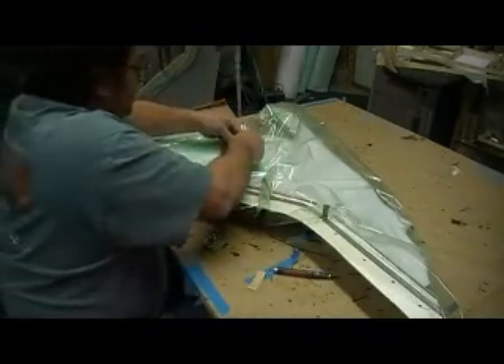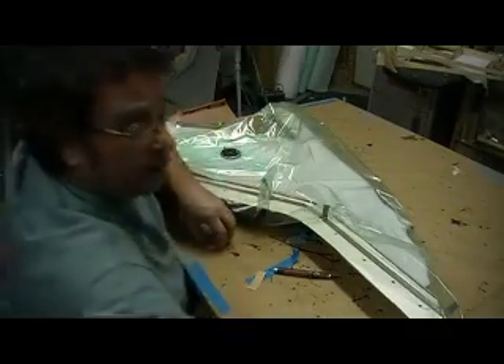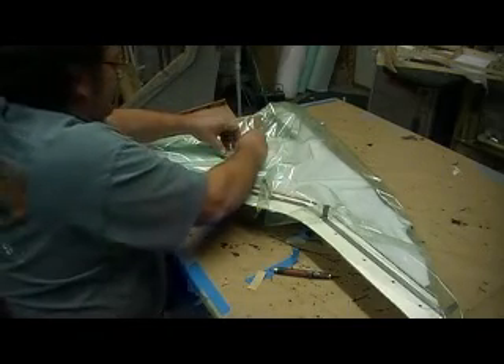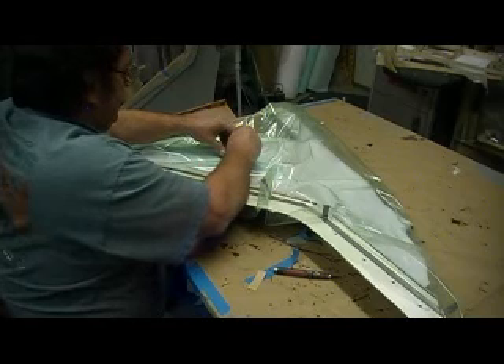Okay, little gasket on there. Now these are some homemade deals. You can buy some nice ones — they're kind of pricey. Just Google composite supplies.